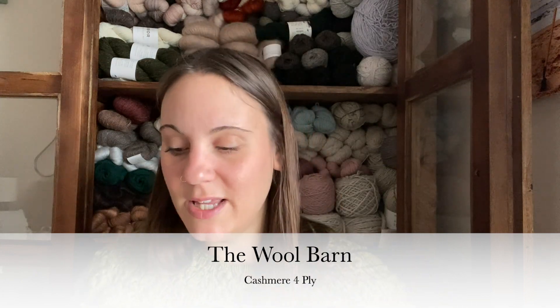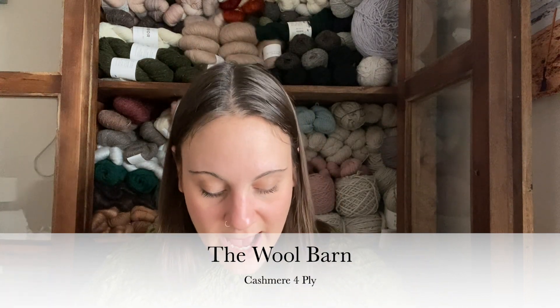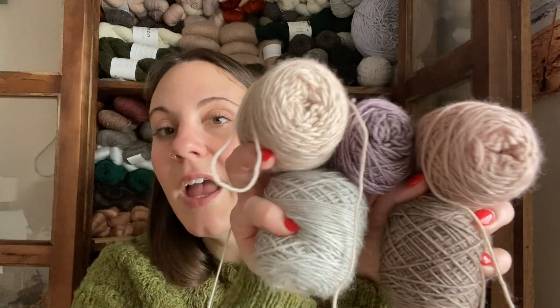The yarn I used is the Wool Barn's Cashmere 4-ply in five different colors. I don't remember all the colorway names but I will look them up and put them in the show notes below. I've got all five skeins right here. This one is a little tough for me because I don't really like it, but I'm almost done with it.